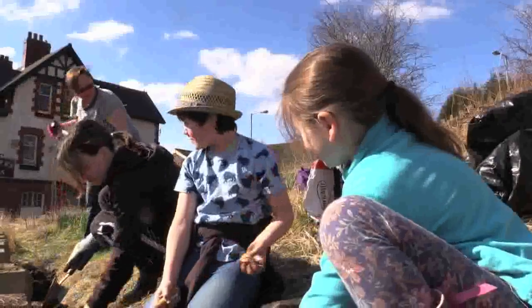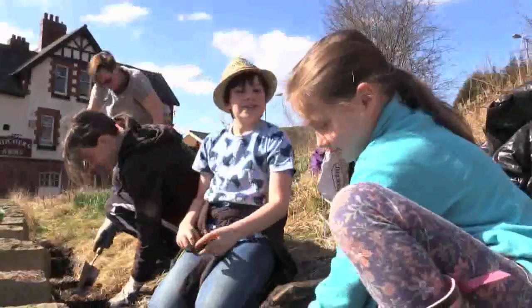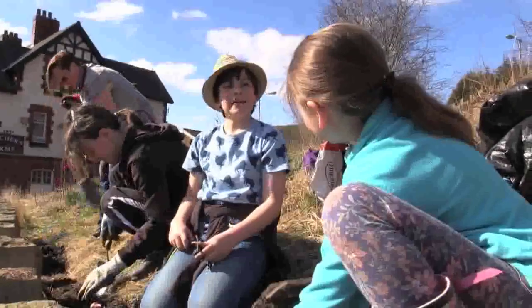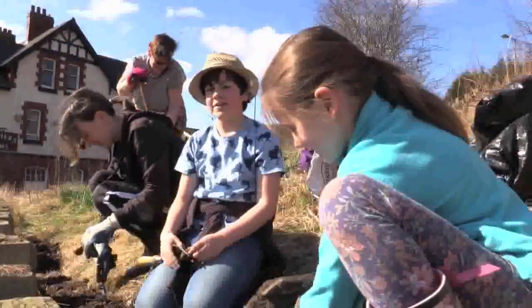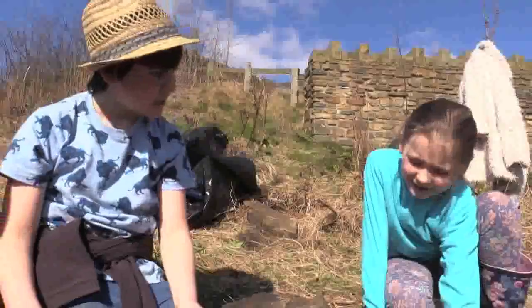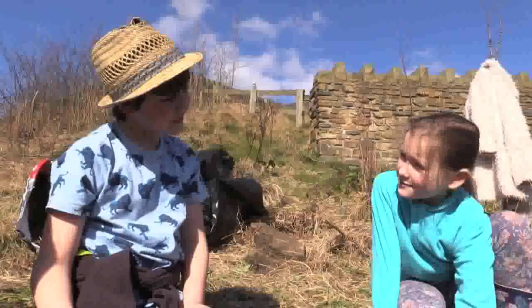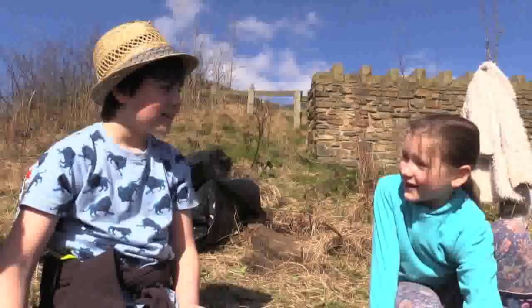We're just planting daffodils. This is Madison and her mum from school. Now Madison, would you rather be in school doing boring old maths or being out here digging? I'd rather be out here doing gardening. Why? Because it's something that the community can get together and make new friends and stuff like that.